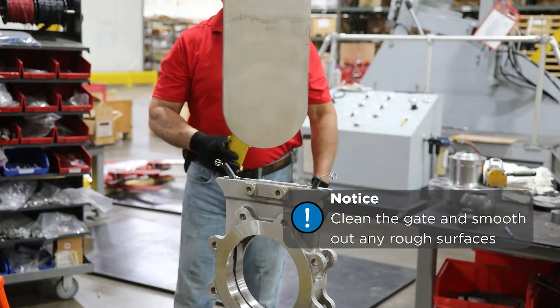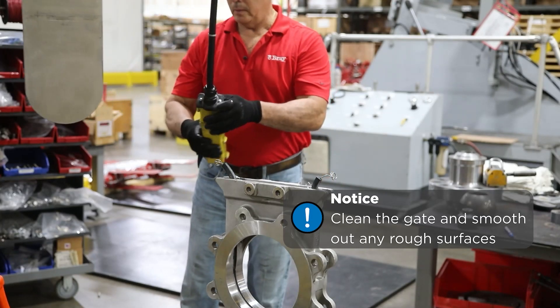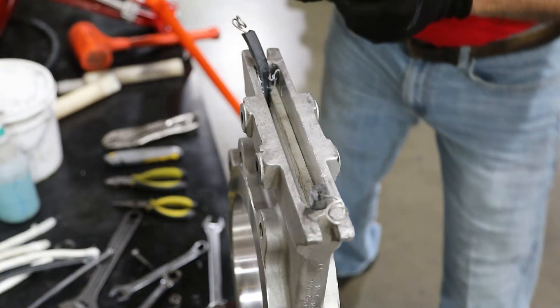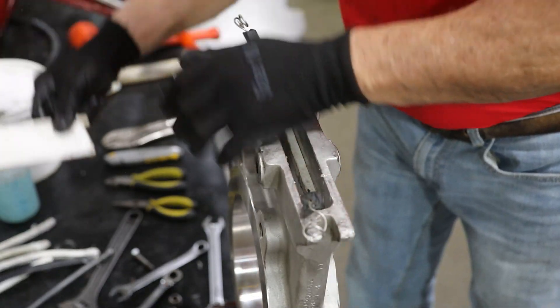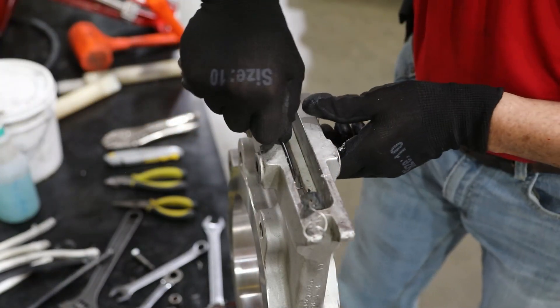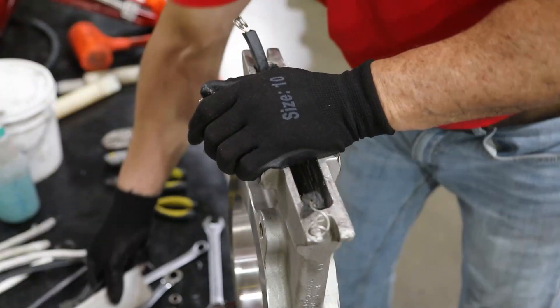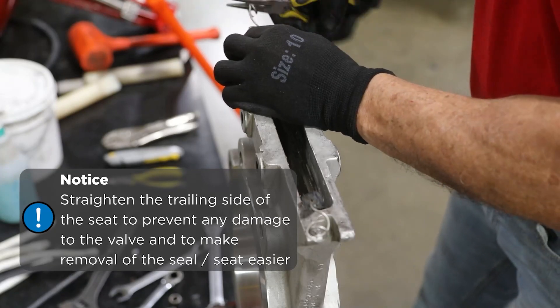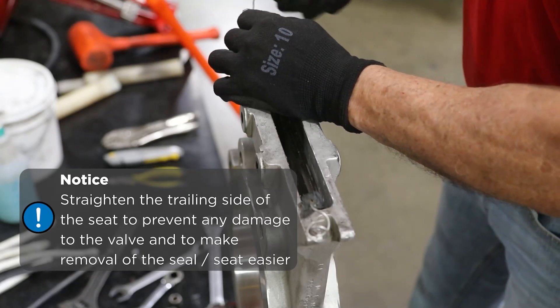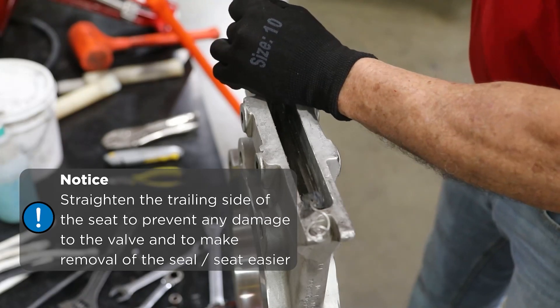Clean the gate and smooth out any rough surfaces. Remove the chest liner after removing the gate. Straighten the trailing side of the seat to prevent any damage to the valve body and to make removal of the seal and seat easier.